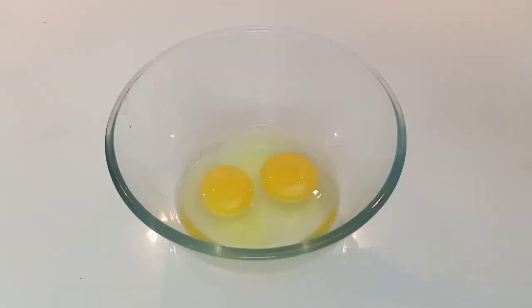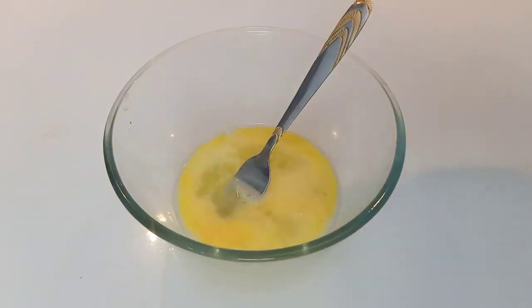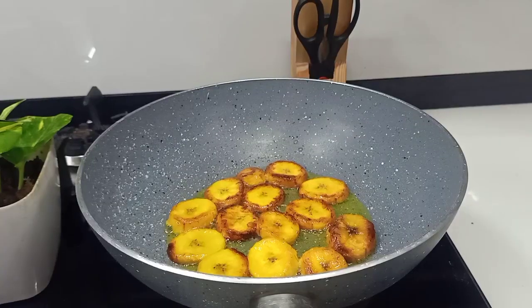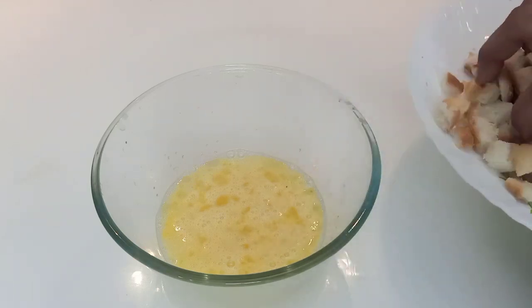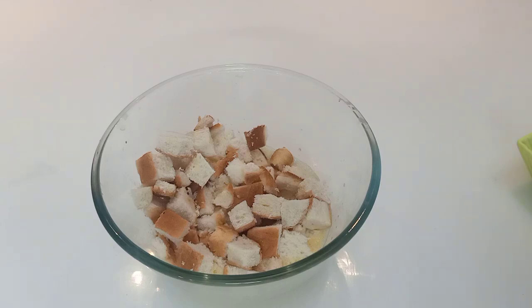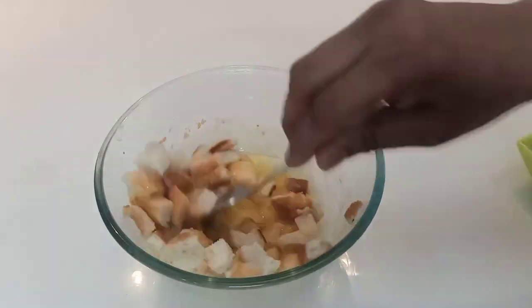See the preparation process for this one. I am going to add two tablespoons of sugar. I will mix the bread with this. This is the last piece of bread. We will mix it all together.